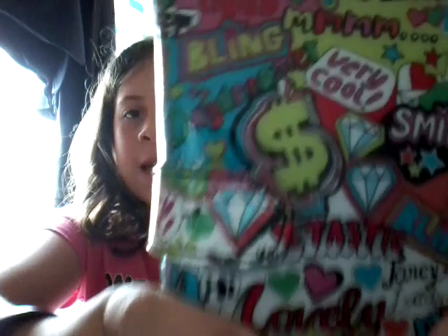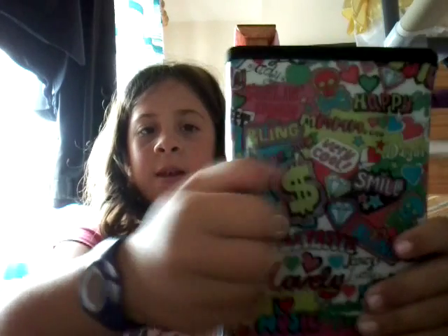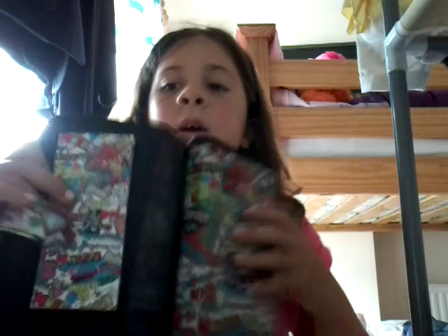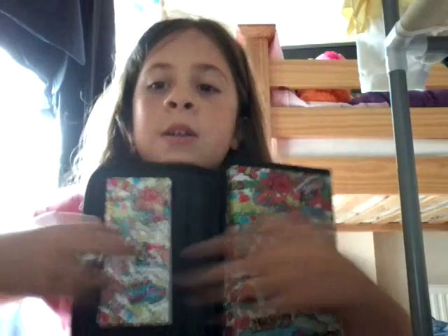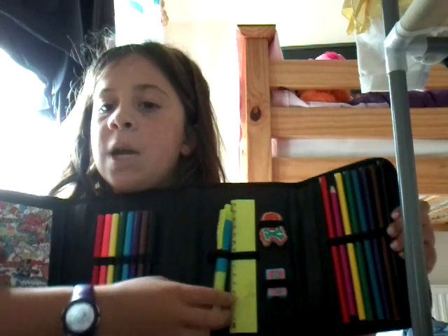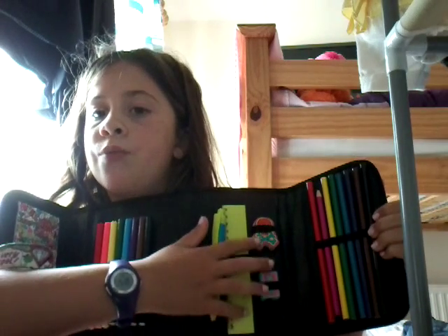And then I've got a pencil case. By the way, I got everything from WH Smiths. I've got this pencil case — I really really like it — and you can open it here, it's got that little thing. On the first section it's got a little notepad, this one it's got all the colouring pens, and then this one it's got the writing pen, the ruler, the pencil sharpener and the rubber.